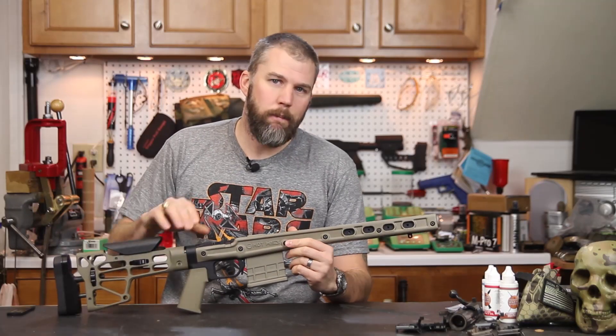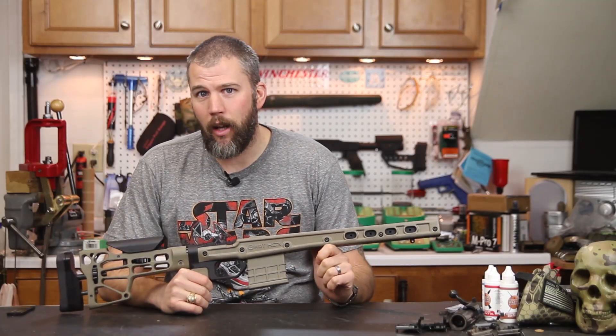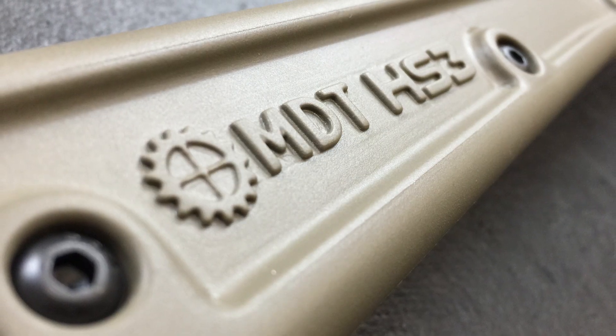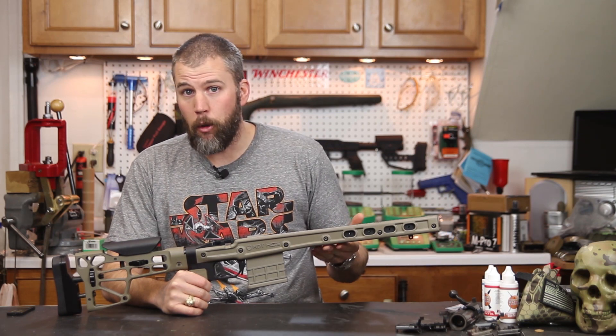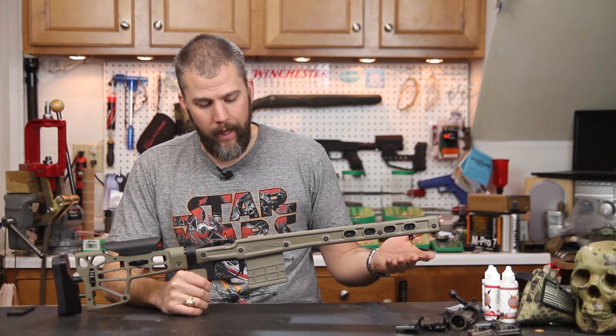This is John McQuay with 8541 Tactical and I've got a treat for you guys tonight. This is a sneak peek of the Modular Driven Technologies HS3 chassis. This is brand new, just hit the market — it's not even available yet. This is your first look at it.